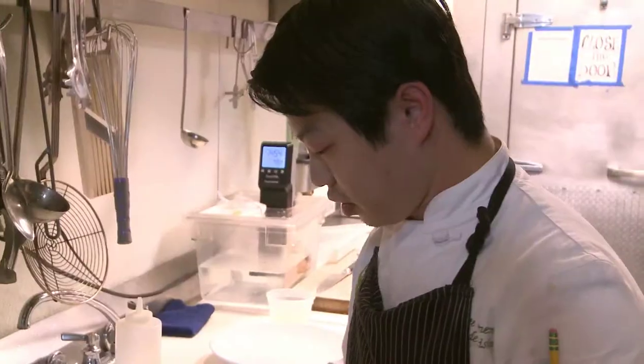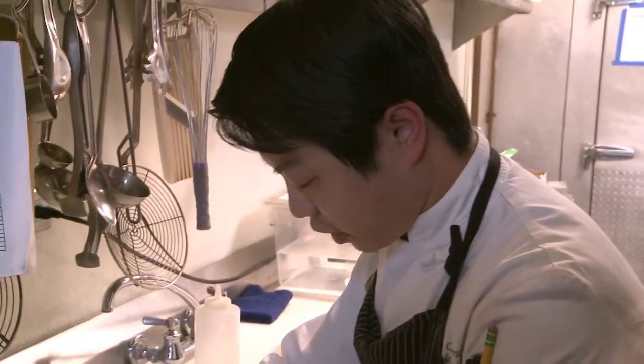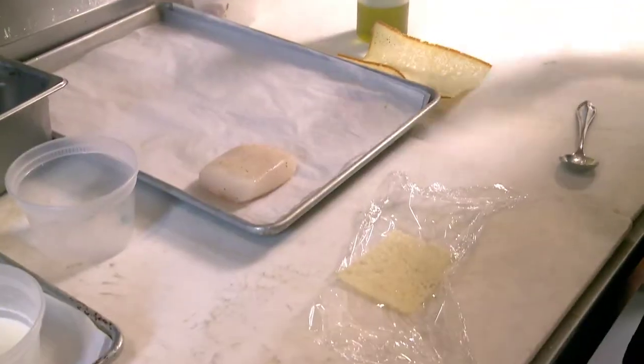We're gonna be making our brioche crusted halibut on cru over grilled asparagus, asparagus puree, and a shaved white asparagus salad. We're just gonna be finishing that with a little bit of a bacon cream sauce. Our halibut is Alaskan halibut from Sitka, Alaska.